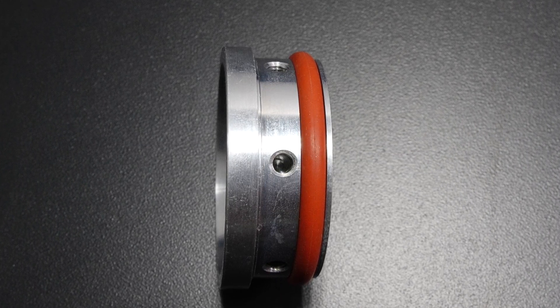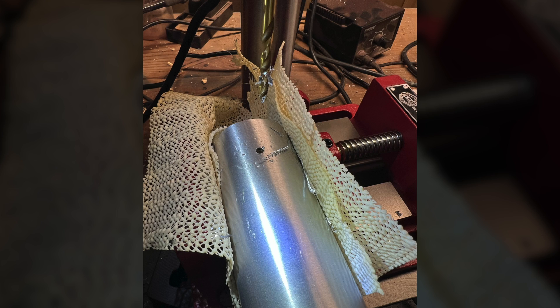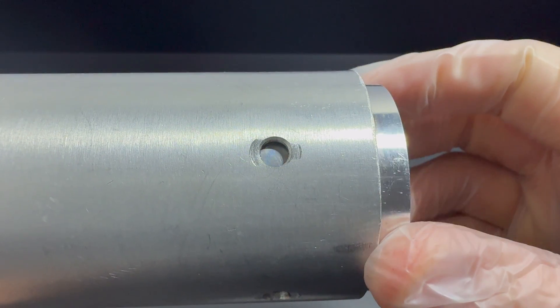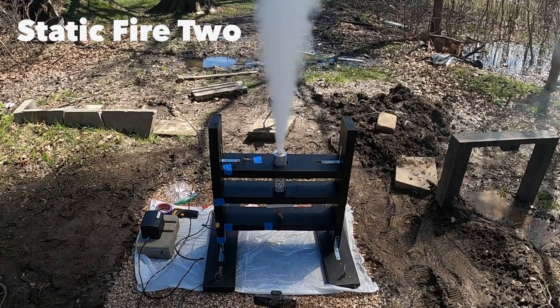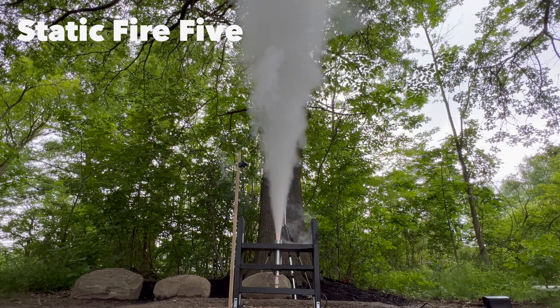As you'll see later, that second o-ring ended up being unnecessary. The construction process for SN1 was quite difficult. I used a paper template to drill the radial bolt holes that hold the bulkhead and nozzle in place, which ended up being way too inaccurate. Because of that, there's only one exact orientation where everything would fit, which made assembly very frustrating. Despite that, SN1 became my most tested motor — it went through six static fires.